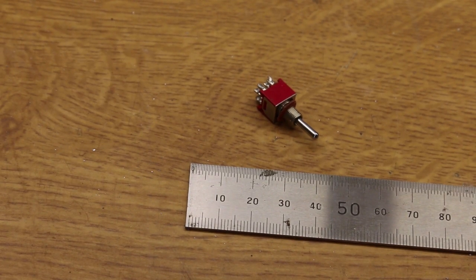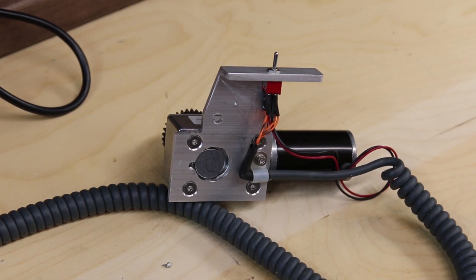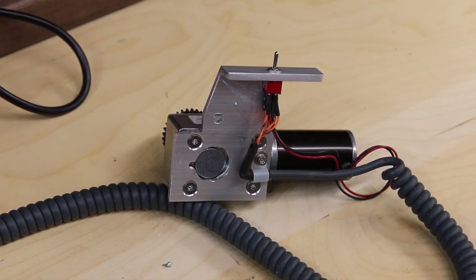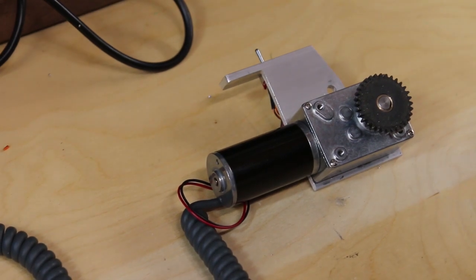I found a very small three-way toggle switch which is going to be my direction control. I then wired up the motor to the switch and then to a flexible cable. Time to test it and see if it works.